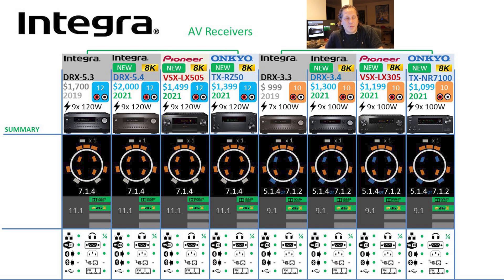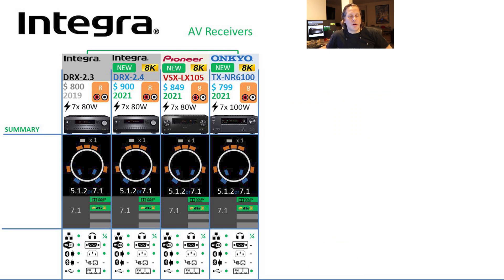For the introductory 2-series and its equivalents from Pioneer and Onkyo, the layout is going to be a 5.1.2 or a 7.1. One thing to note: these are all only one independent subwoofer output, regardless of brand or series, even though they might have two physical subwoofer outputs on the unit. So if you want independent control of multiple subwoofers, Integra, Onkyo, and Pioneer is not the brand to deliver on that.